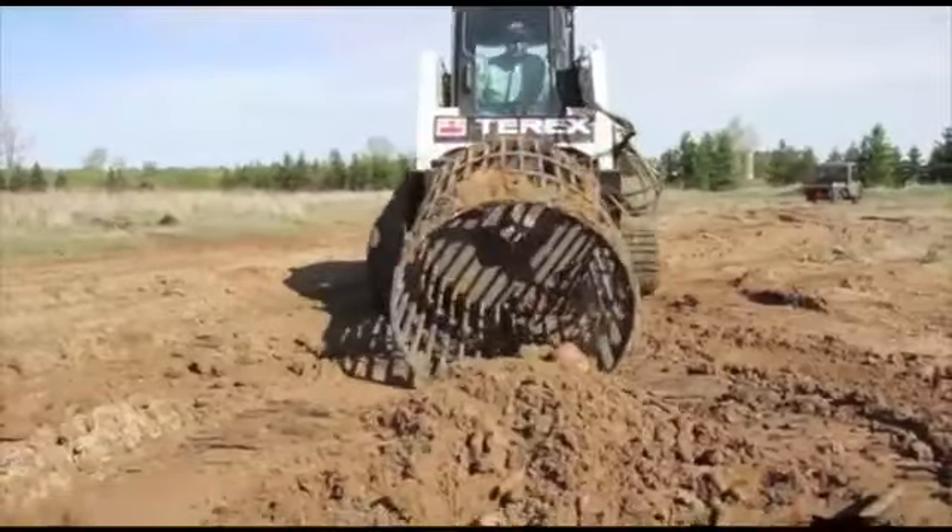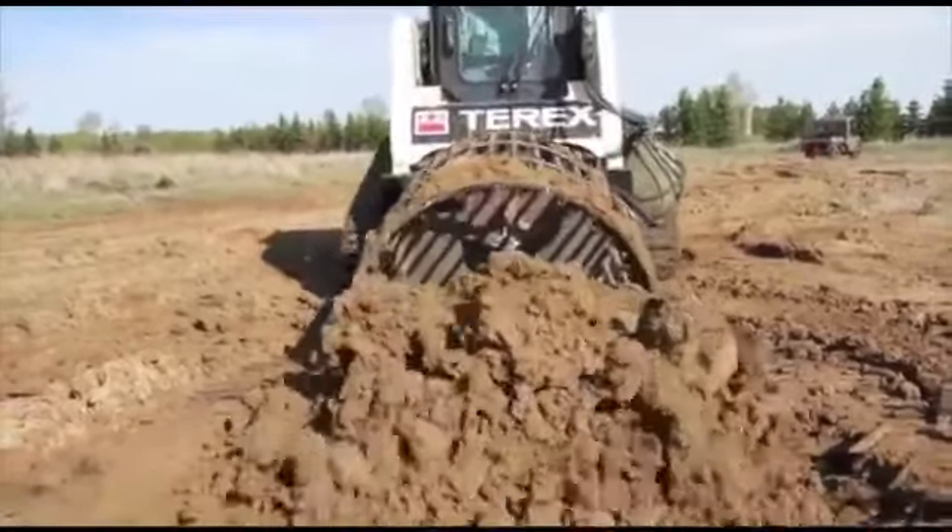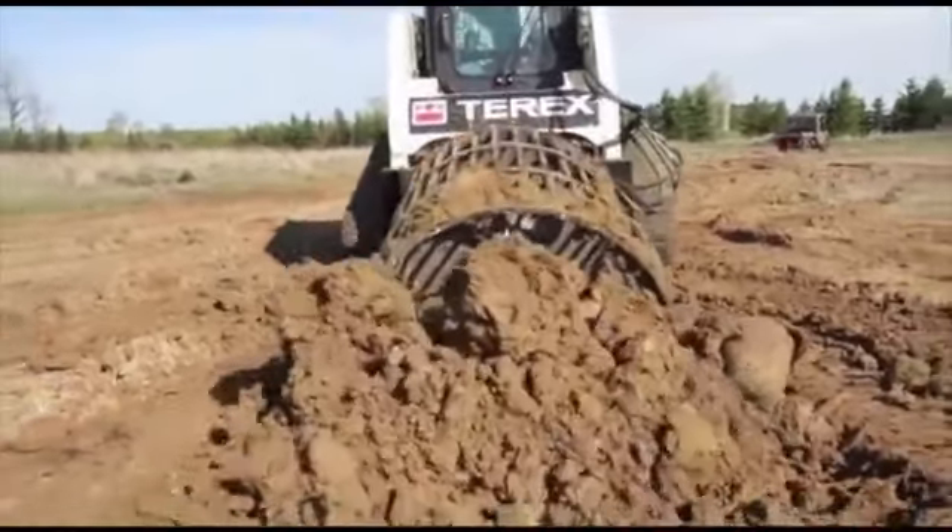Got tough hidden rocks? No problem. Robo can gouge rocks that are buried flush in hard ground in a single pass.